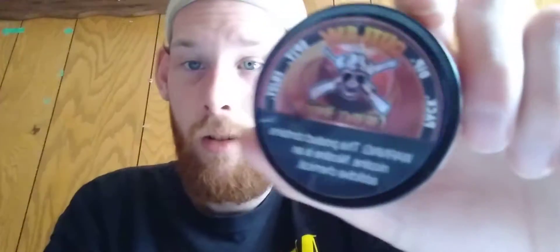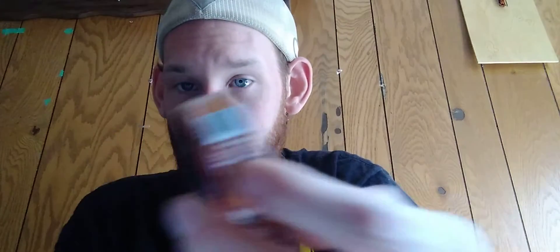So what are we reviewing today? Outlaw Calmore Apple. It is tobacco-free but it has nicotine. It says right here on the side 100% and stuff like that.